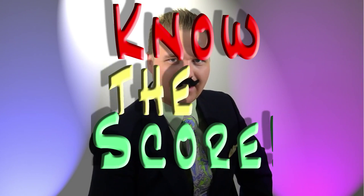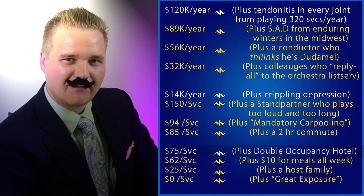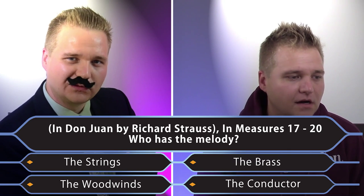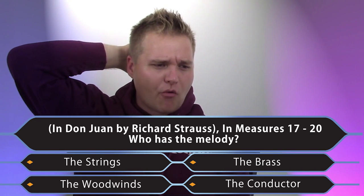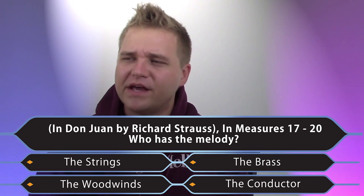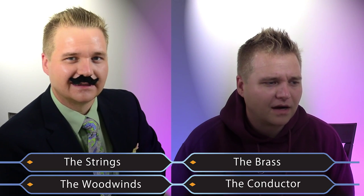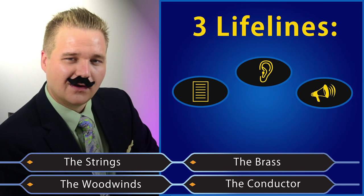Which brings us to question number one in tonight's game: 'Know the Score.' For the chance to make $75 and the opportunity to perform for a lifetime with the Sleepy River Symphony Philharmonic under Legendary Conductor Kaimoku Stan — who has the melody in measures 17 through 20? Would you like to use one of your lifelines? You can either check the score, listen to a recording, or call a flitz.